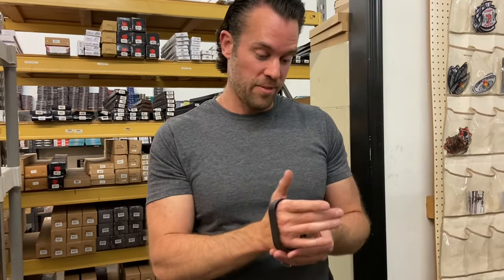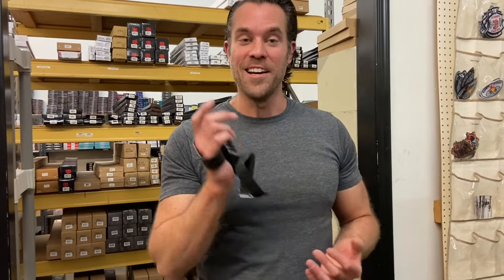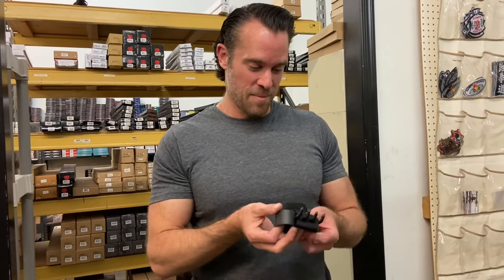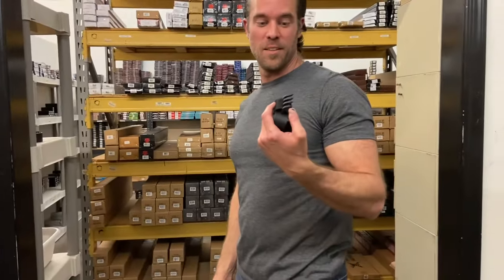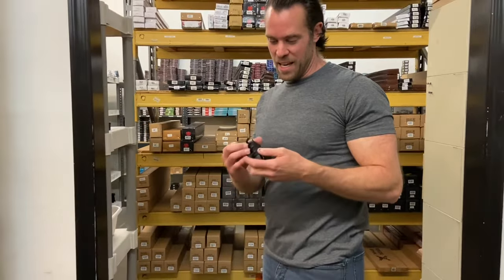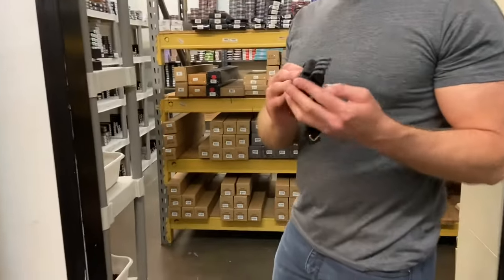I definitely see why these would be a valuable ninja tool, but I am curious to go take these outside and try them out on the tree. These are called shuko hand claws, as they were pronounced in Japan, and they were originally made out of iron, but these ones are made out of steel.